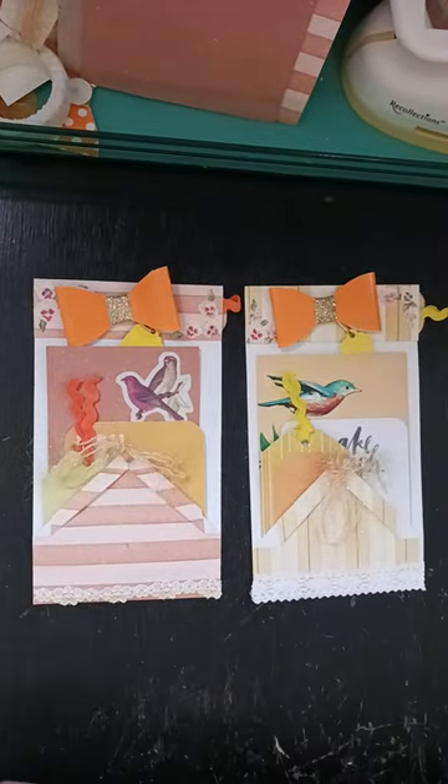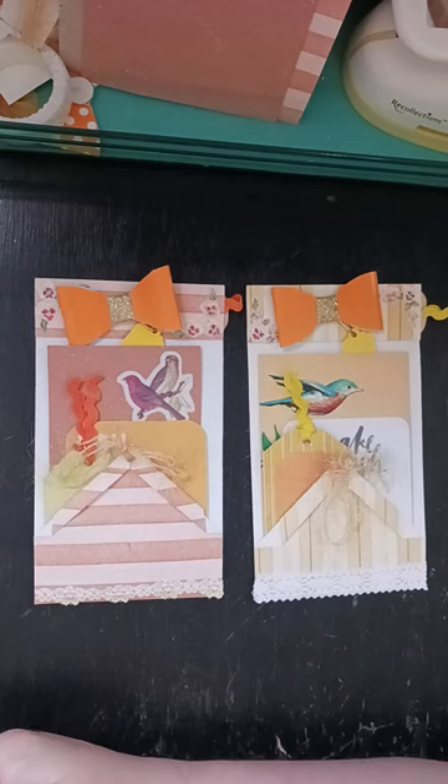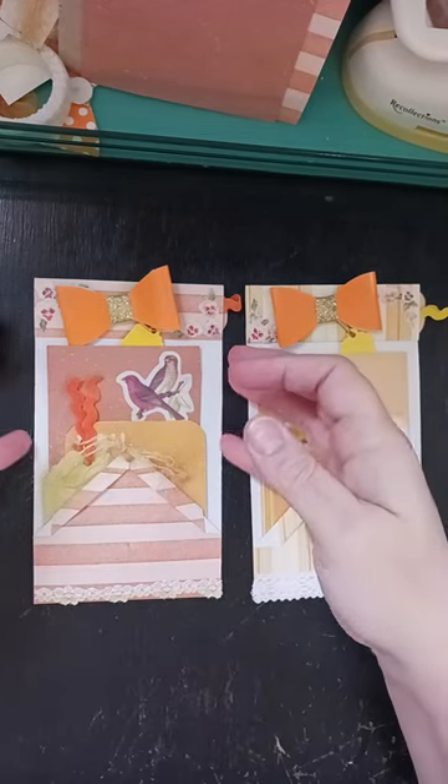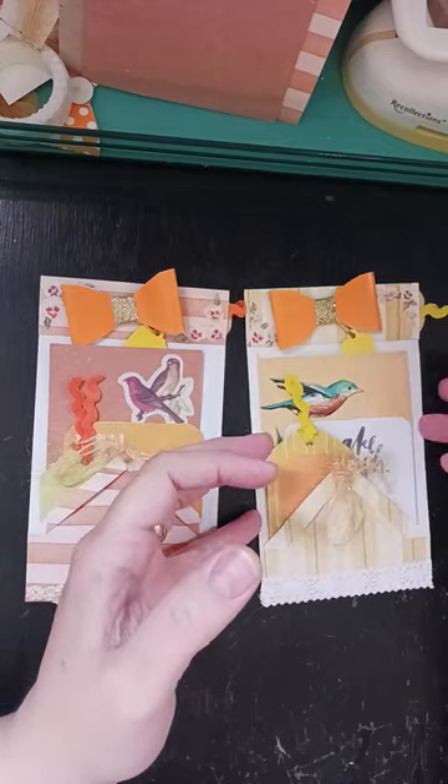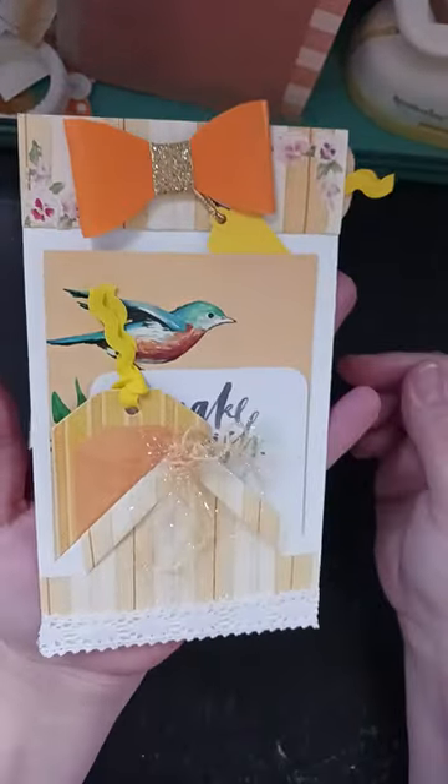Hi everybody, it's Christy from Crafting All the Time, and today we're going to do some of these birdhouse pockets for our journals.